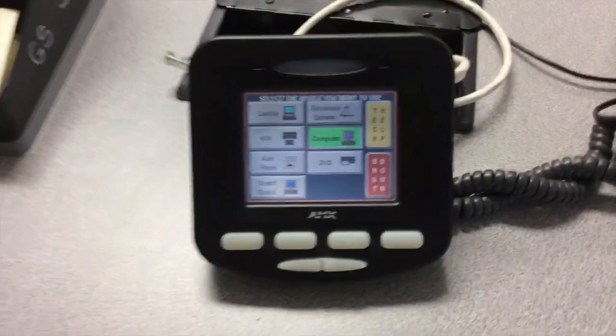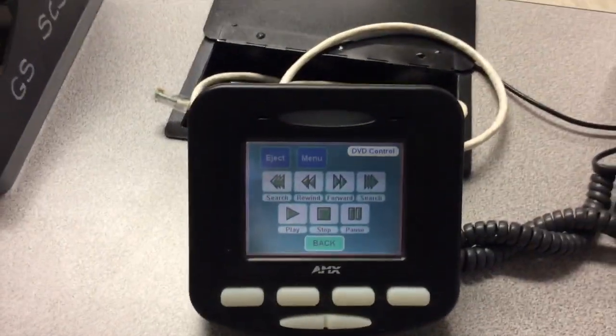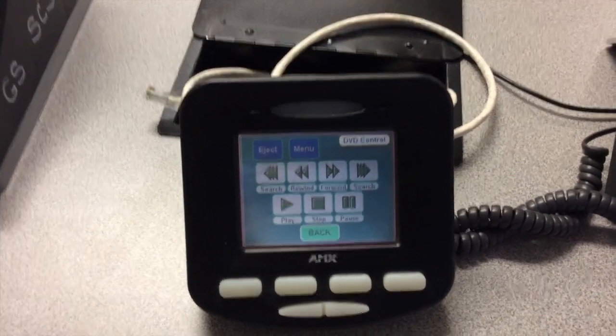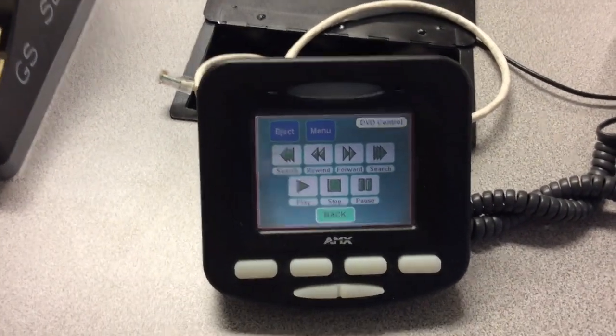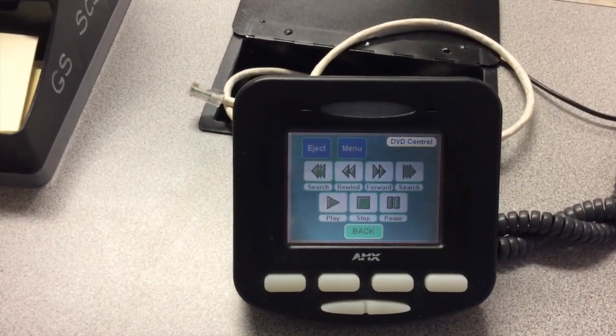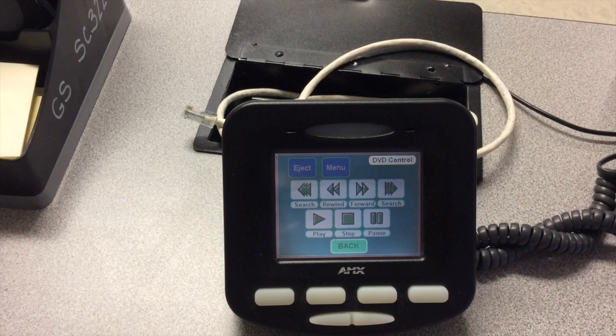The DVD option plays in a very similar manner. I now have the menu and the option to eject or open the DVD player. I can search, forward, rewind, stop, pause — all of that right from the control of this teacher station.